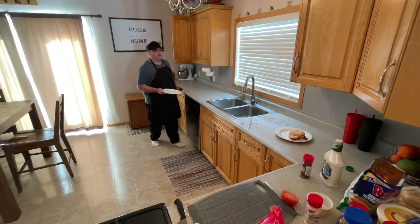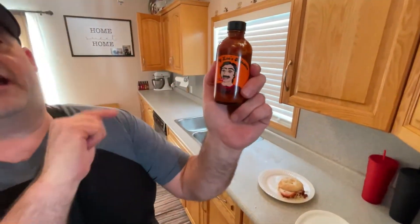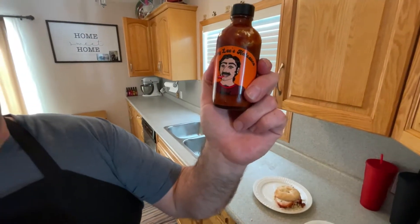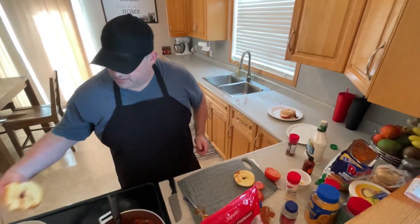I've got a shout out here - Filthy Lee's Hot Sauce! This stuff is fantastic, I dropped that in some chili the other night - wow, fantastic. Locally sourced as well, great job Lee. Go check him out, he's on Instagram, Facebook, all the social media outlets - I will tag him on my page as well.